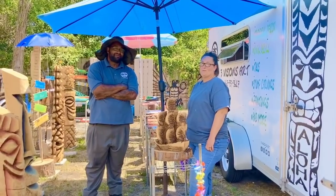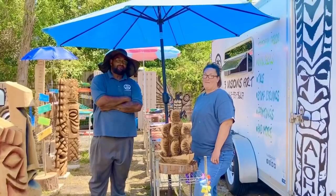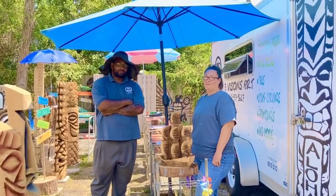Hey y'all, what's up my tiki friends? I'm here over at 3 Vision Art and I just wanted to ask you all some questions. How did you get started?